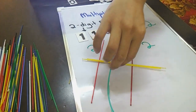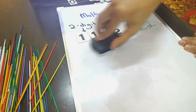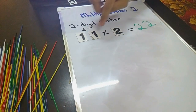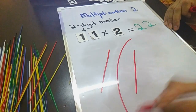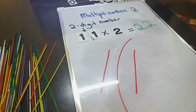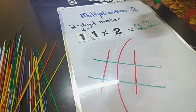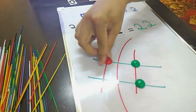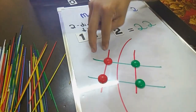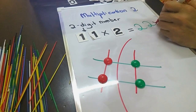Let's draw it. Okay, 1, 1 — so one one. Times 2. Let's count how many dots: 1, 2 — two dots; 1, 2 — two dots. So 2, 2 — twenty-two. Good job, it's correct!